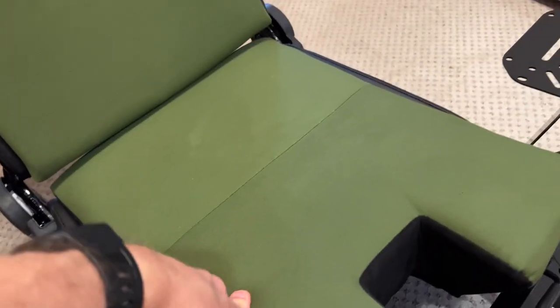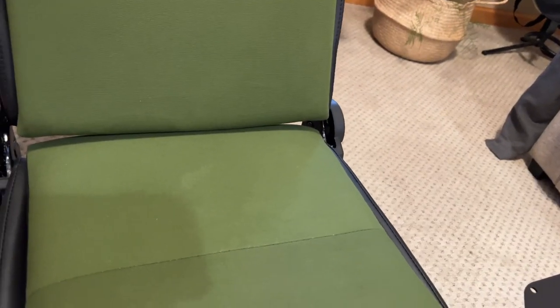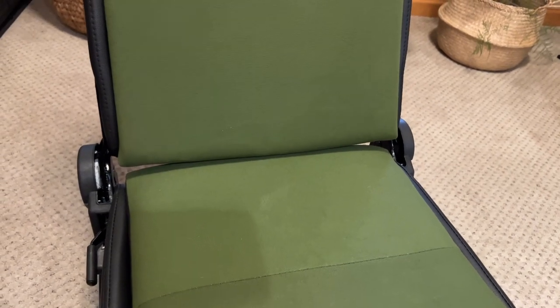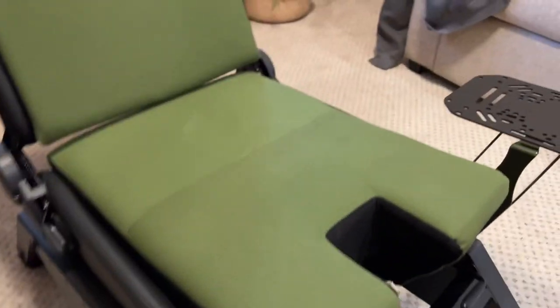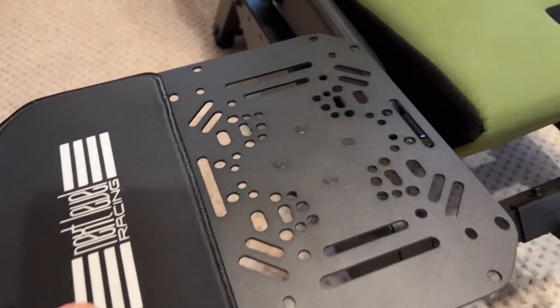The seat pan is really comfortable for me. This seat — if I was more than 220 pounds and taller than six foot four — this seat might be too small, especially on the weight. The wider your bottom is, probably the less comfortable it's going to be. I went ahead and set it up for F-16 style flying, because that's how I fly all my jets now anyway.